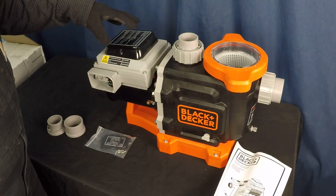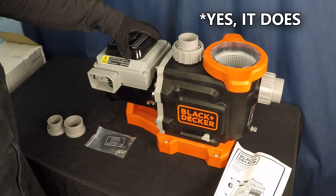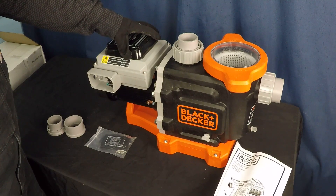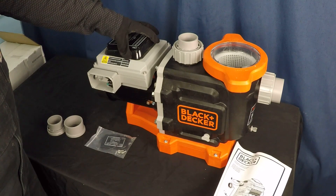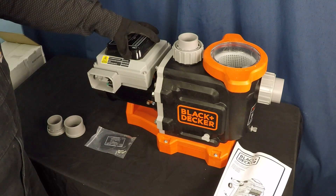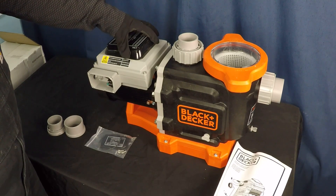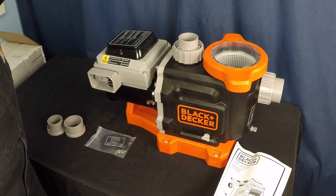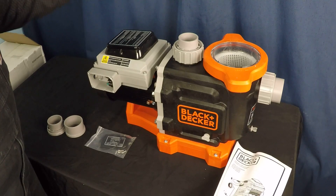Black and Decker — and I have to double-check this — but I'm pretty sure this pump comes with a five-year manufacturer's warranty, which is very long. As long as the longest you can find from any other manufacturer. Typically one to three years would be considered the warranty period for a pool pump, so five years is a very strong offering by Black and Decker. Overall, I'm extremely impressed with this. I can't wait to get this installed, get it running, and start doing some testing.